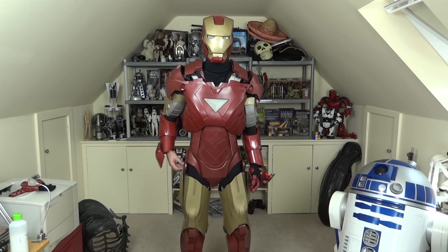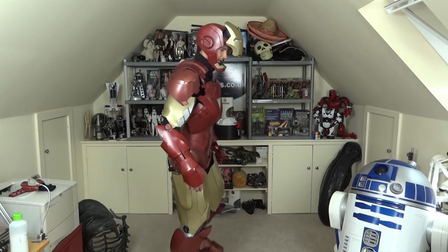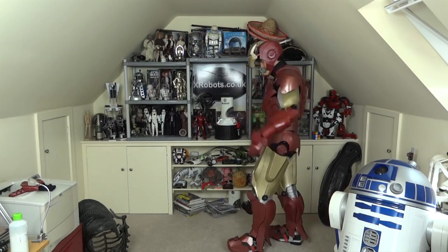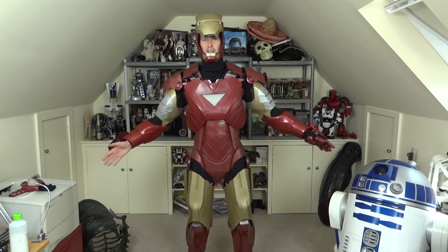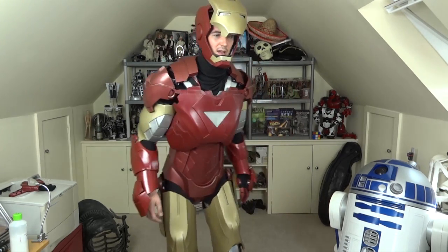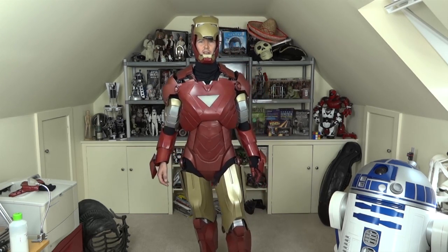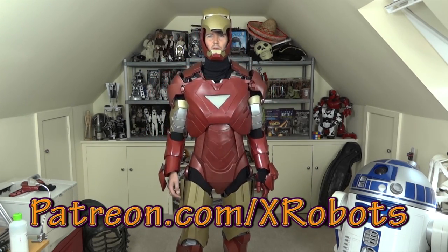There we go. Hopefully you can see my legs in this shot — all my articulated feet pieces which came out rather well. Have a look in my channel for more information on that. If you want to see more of how this suit was made and haven't seen my other videos, check out my channel — there are around 50 Iron Man build videos in there. You can also subscribe, like my Facebook page, and follow me on Twitter for future updates on other projects.